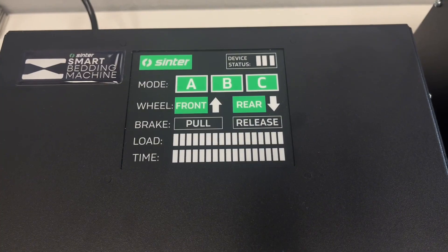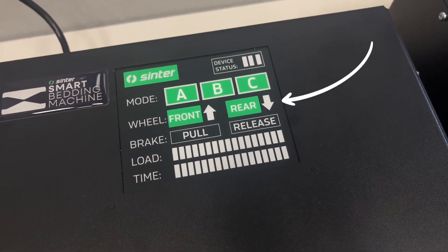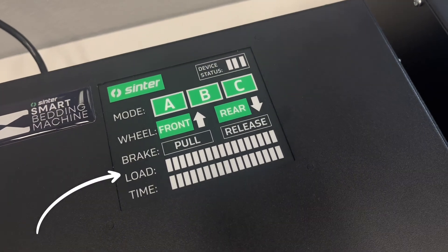The display also shows the machine status, direction of rotation, electric motor load, and time.